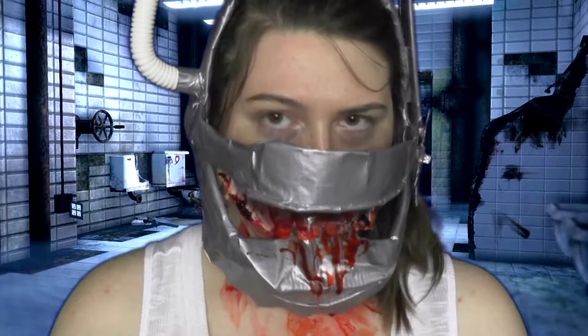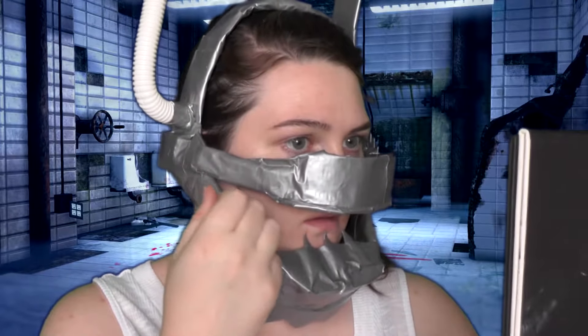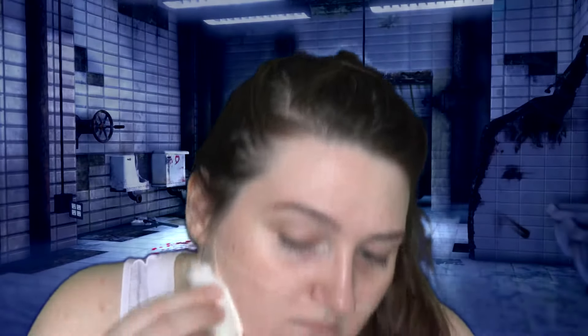Hey guys! So this is my reverse bear trap from Saw. I made my own bear trap that has popped open, and I'm just outlining whereabouts the machine is to rip my mouth open. As you can see I've outlined it with Nyx Wonderliner.